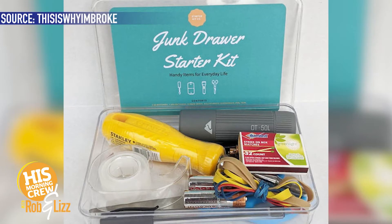You need matches, because you never know when the power is going to go out, or a spontaneous birthday party breaks out and you need to light the candles. Rubber bands — yes, I never use rubber bands, I use hair ties. Don't put a rubber band in your hair. Scotch tape and a screwdriver. But there's no scissors on the list — there are no scissors in this junk drawer starter.